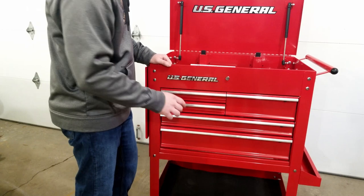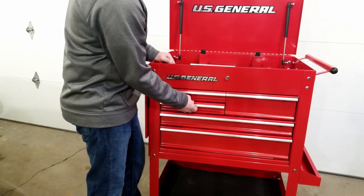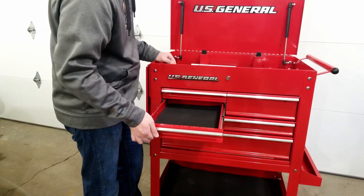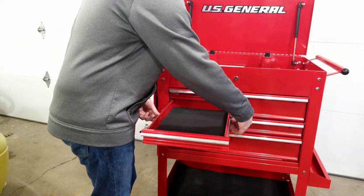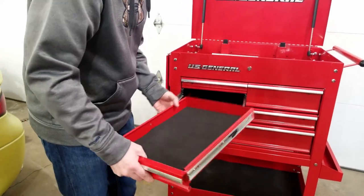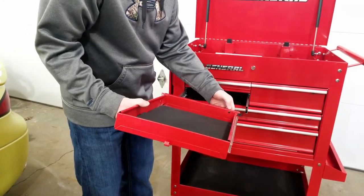The next mod on this list is something that may not be for everyone. How many times have you reached to the center of your tool cart's drawer and pulled, realizing that all these tool carts have these little plastic locking tabs on the side of the drawer that you need to hold to release the drawer? Way too many times, at least for me. I'm about to show you a way to get rid of this nuisance, at the cost of possibly dumping your toolbox if you take a corner way too fast.